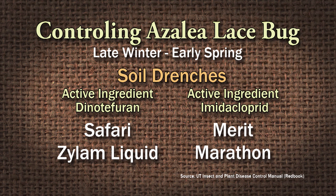That's an alternative to foliar sprays. You do that this time of year - late winter, early spring. If you miss that window, then you can go with foliar sprays.